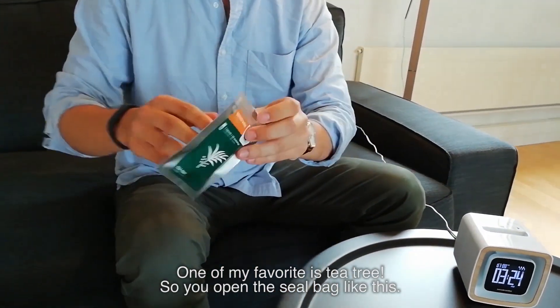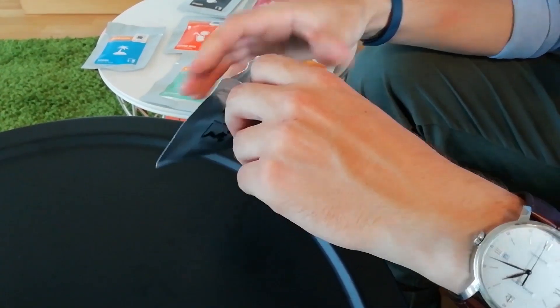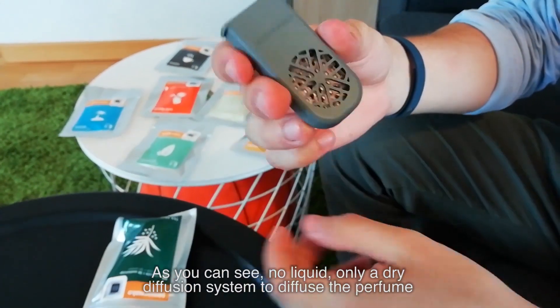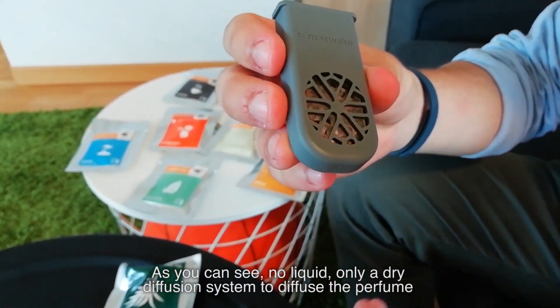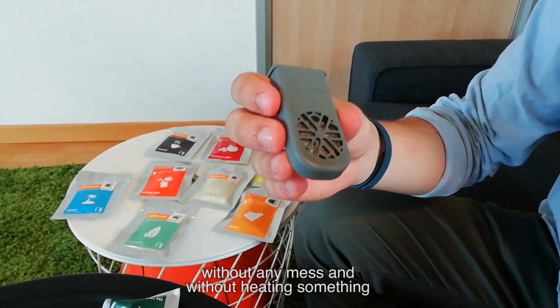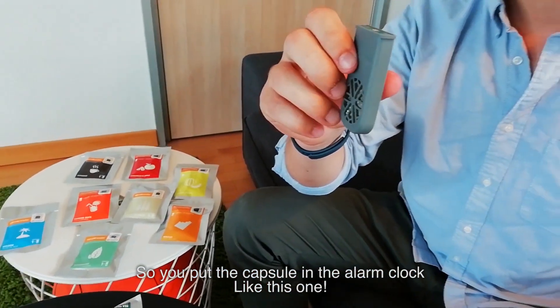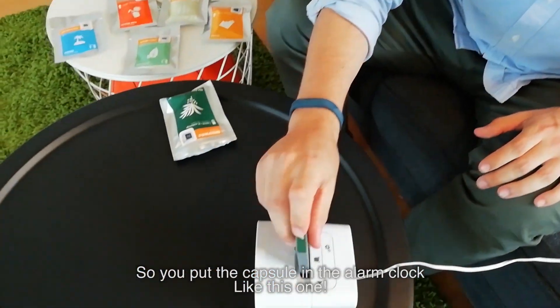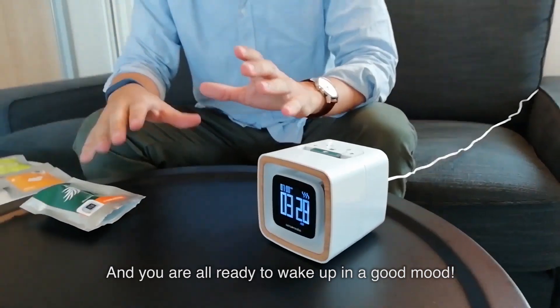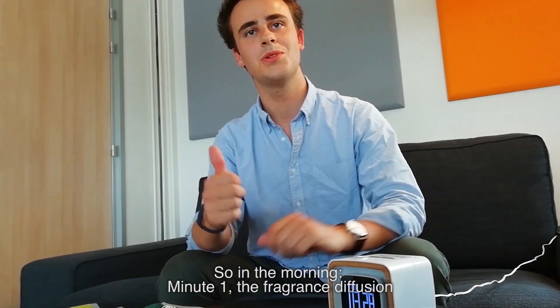You open the sachet like this — these are the capsules. As you can see, no liquid, only a dry diffusion system to diffuse the perfume without any mess. You put the capsules in the alarm clock like this, and you're all ready to wake up in a good mood.